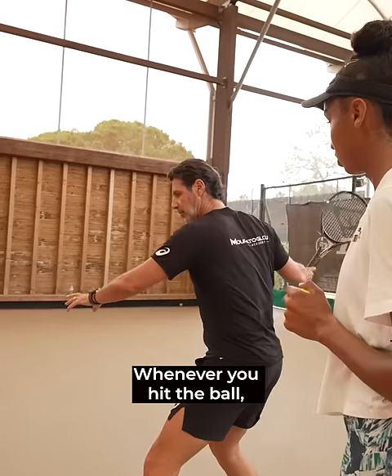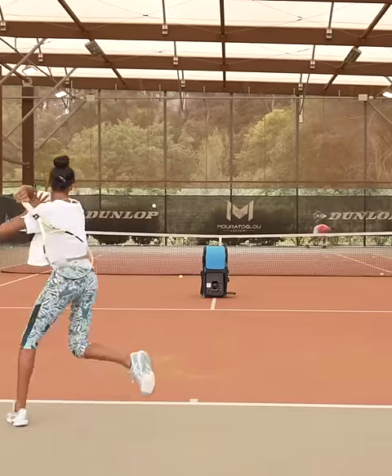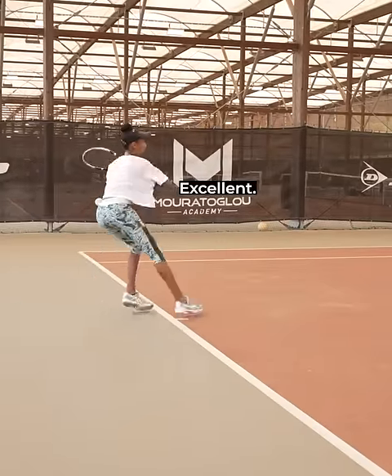Whenever you hit the ball, feel all your body go through and up, and then you come back. Perfect, super, excellent, bravo!